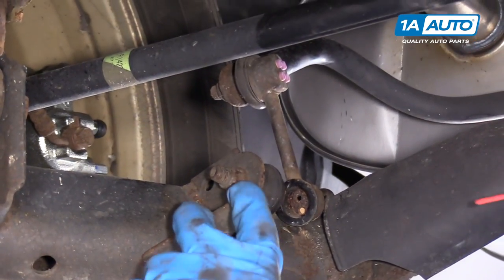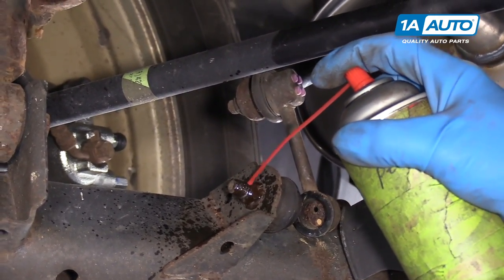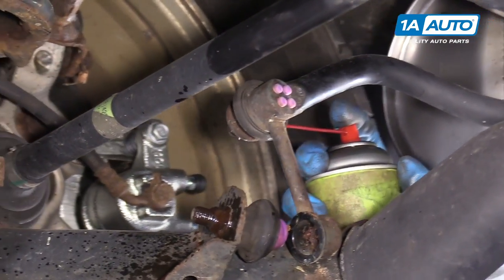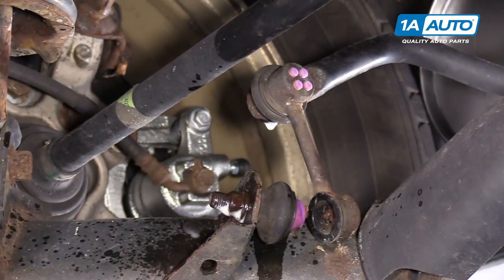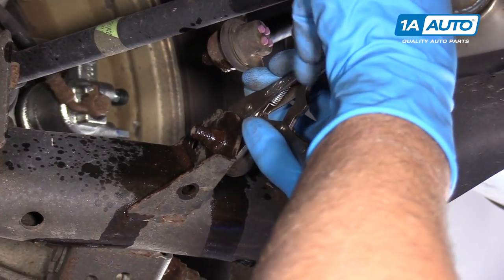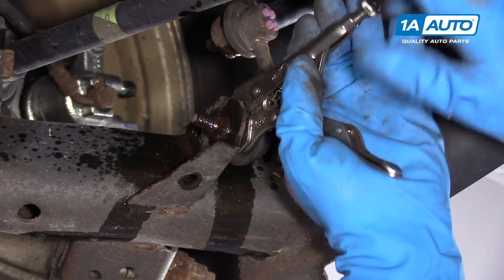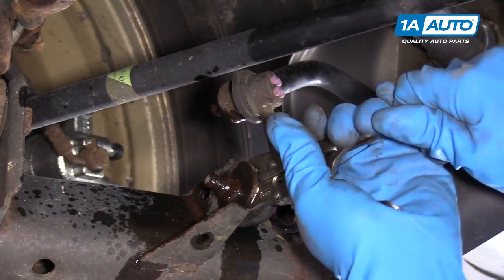All right, before I take these nuts off, I'm going to spray them down with some rust penetrant — they're a little bit rusty. Now that I've let it sit for a while, I'm going to take this nut off. I'm going to use some locking pliers first on the back side of this so that the stud won't spin.